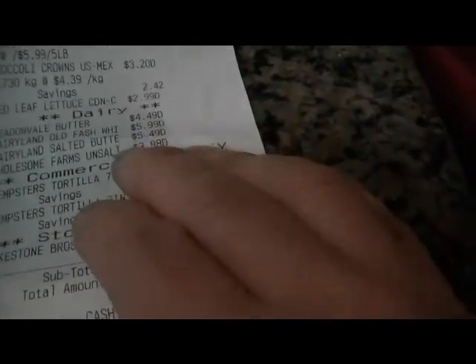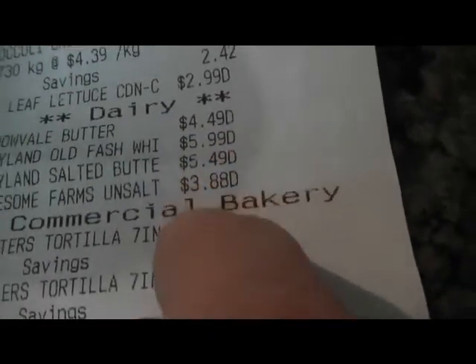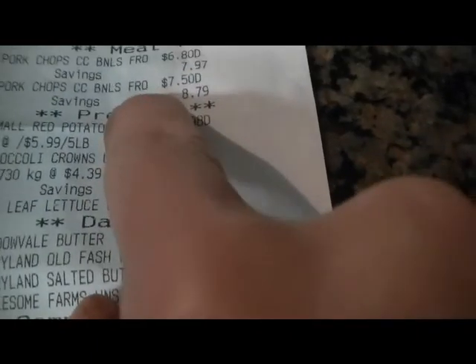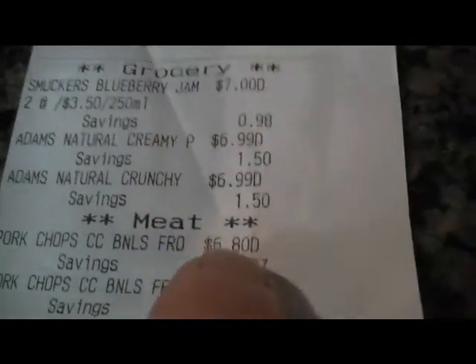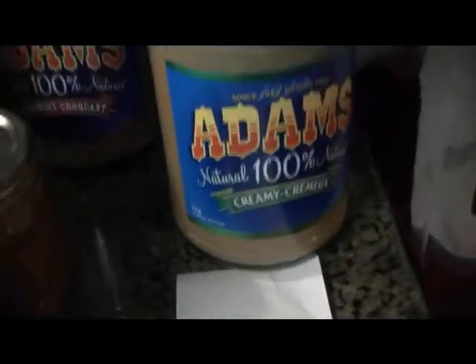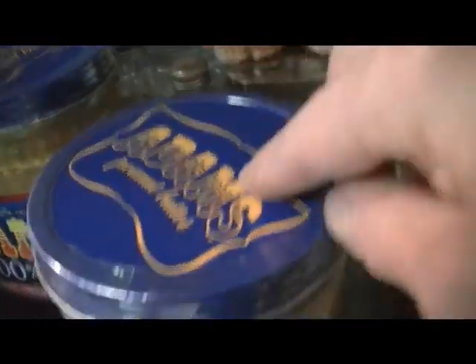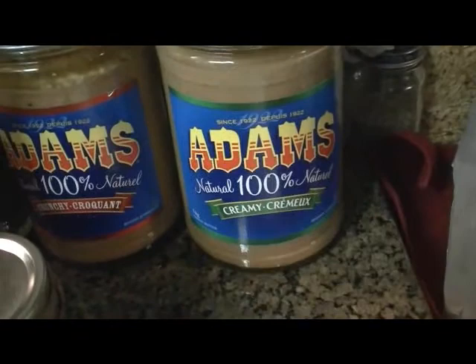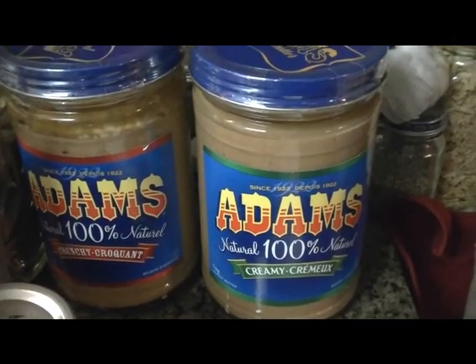Butter is getting more and more expensive, people. So buy your butter and freeze it if you can. And the peanut butter was a dollar fifty off, so I just picked up two. I have a few of those around. But what I'm going to do is put the date on these so I don't open these ones first. Although I don't know where I put the other ones, because I move things around sometimes.